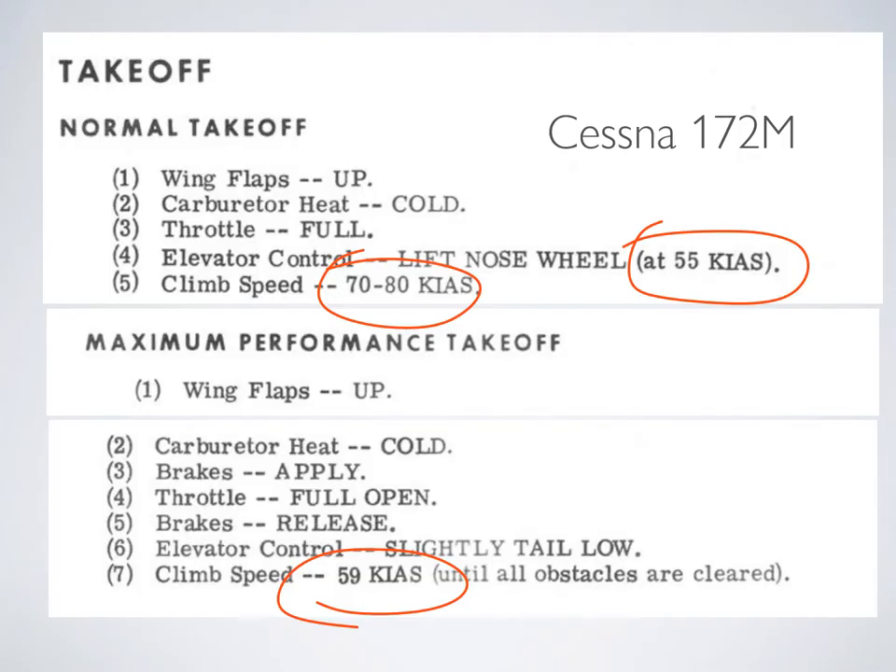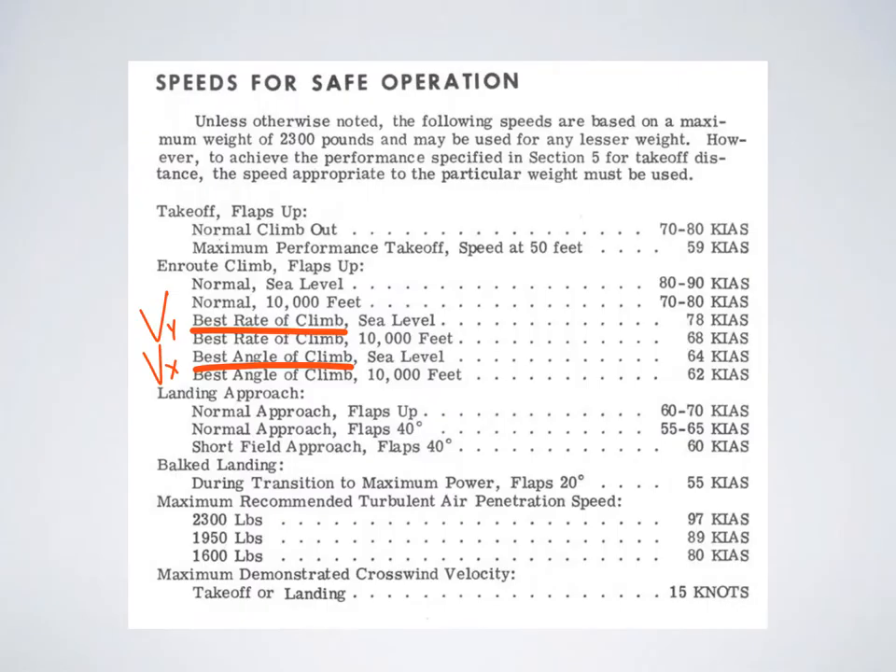Before we start, you should grab your pilot operating handbook and learn where to find your takeoff speeds for the airplane you'll be flying. As an example, we're going to look at the Cessna 172. Flipping over to the normal procedures section and to takeoffs, we find a rotation speed of 55 knots indicated and a climb speed of 70 to 80 knots indicated. Over here under speeds for safe operation, the best rate of climb is 78 knots indicated and the best angle of climb is 64 knots indicated.